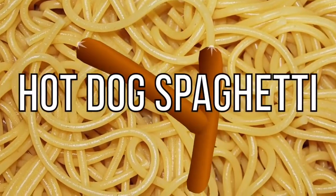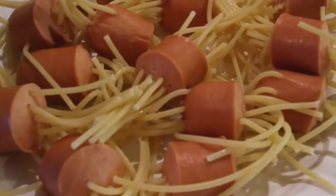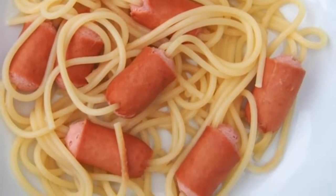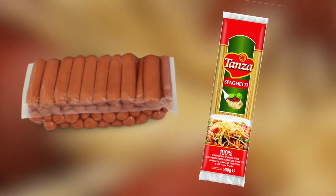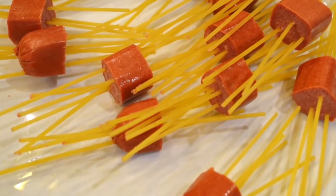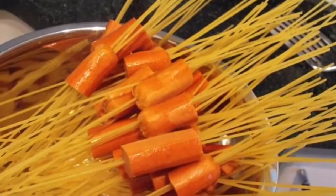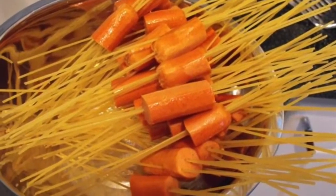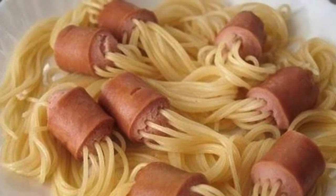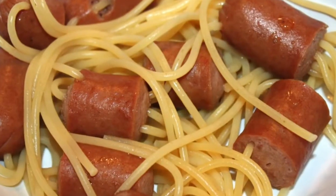Next up we have hot dog spaghetti. What if you could merge hot dogs and spaghetti together? This creation can make a quick, easy, and fun meal in minutes. First grab a packet of spaghetti and a packet of hot dogs, cut the hot dogs into small pieces, and stick them through the uncooked spaghetti sticks like a kebab. Then boil some water and insert your spaghetti hot dog kebabs — after a few minutes your spaghetti hot dog hybrid will be ready to plate up and eat.